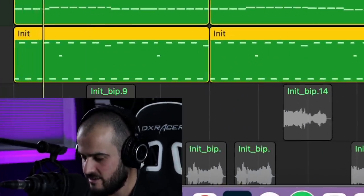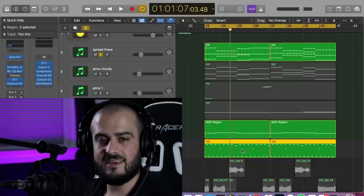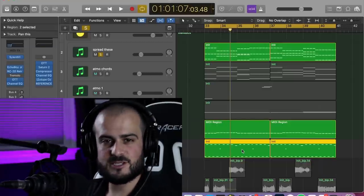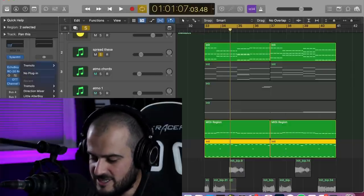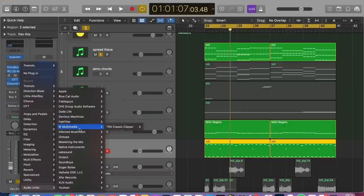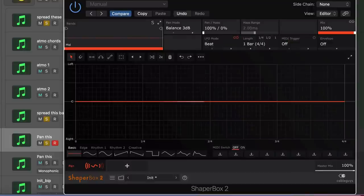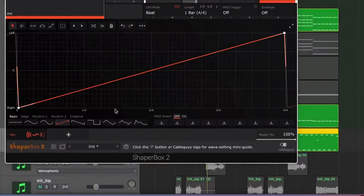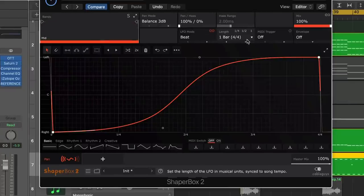The next instrument I added was this arpeggiator. Since this arp is not a kick, bass, snare, or lead, I'm going to want to spread this or pan it. Arps are cool because they're very rhythmic, so what I like to do is add a tremolo to them. I'm going to use one of my favorite tremolo plug-ins called ShaperBox 2 — it's not actually a tremolo plug-in, but it can do that job. What you're looking at is an LFO, which is going to put the signal in the right ear and then swing it over to the left ear at a speed of one quarter.